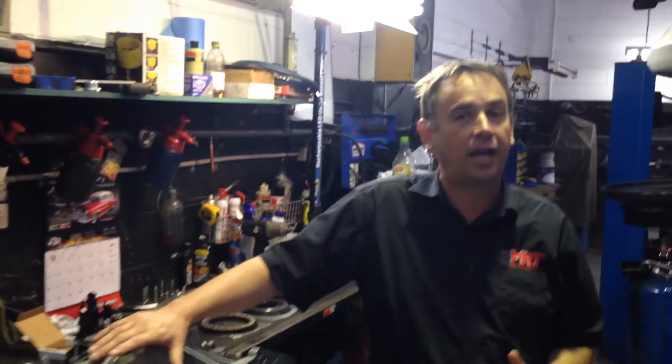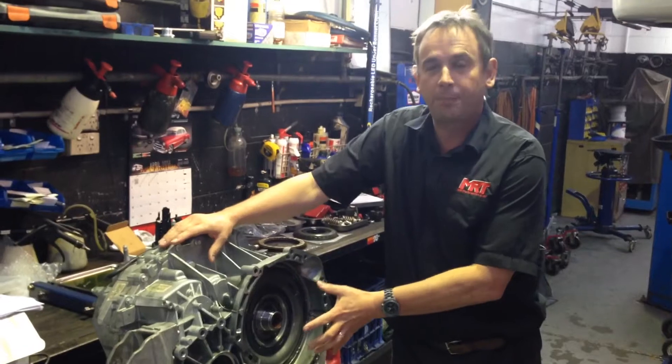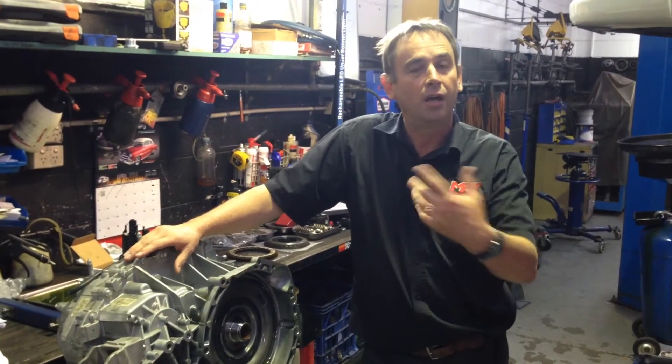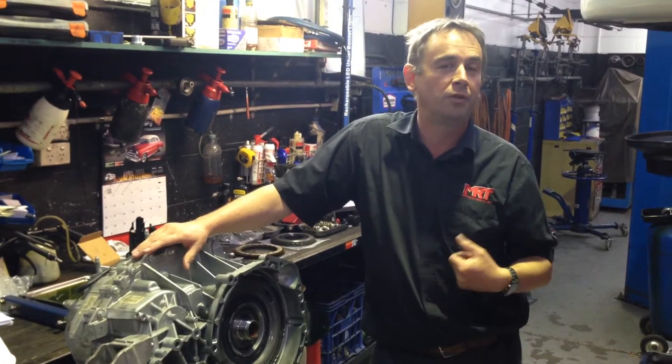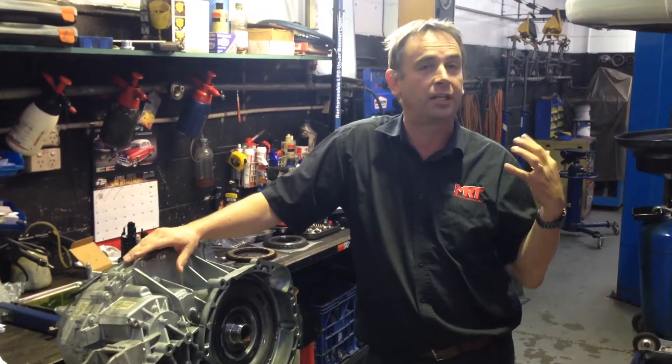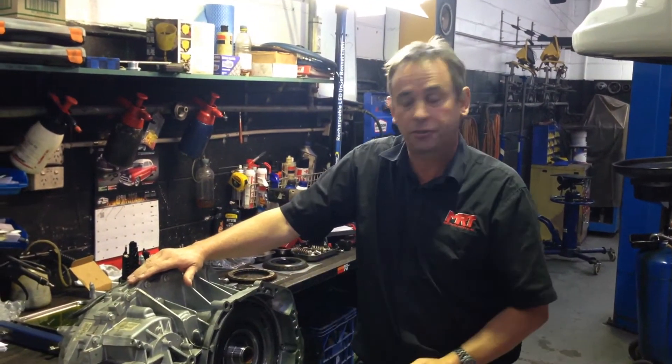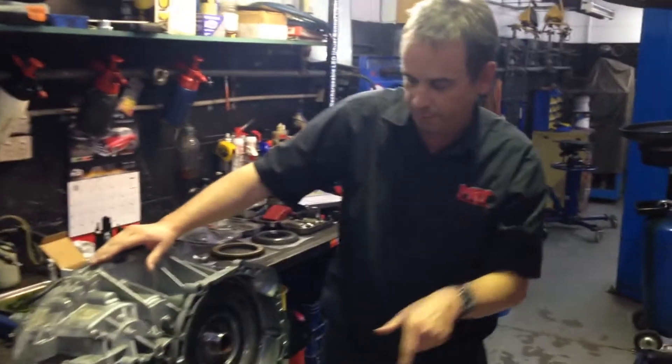We've got the transmission out of a car and we're doing a clutch pack upgrade. I wanted to show you some more information about this transmission, which is a growing concern with some of the maintenance issues with this particular EVO 10 and the Lancer Rallyart, because the Rallyart shares a similar transmission.